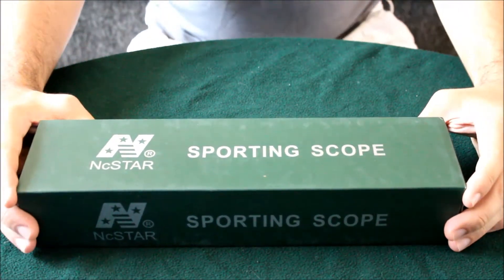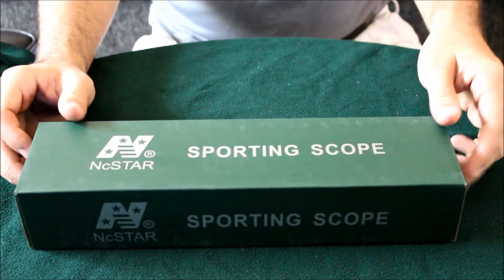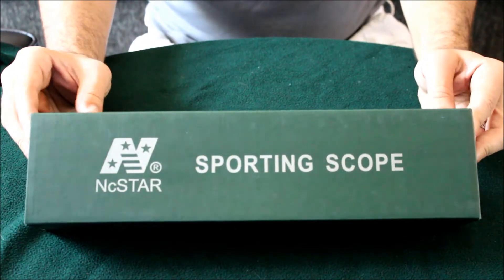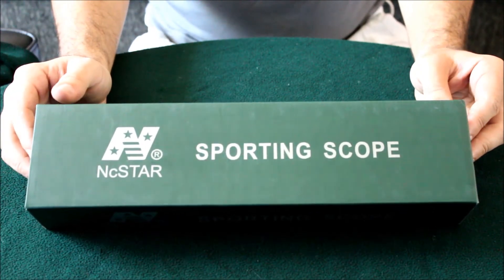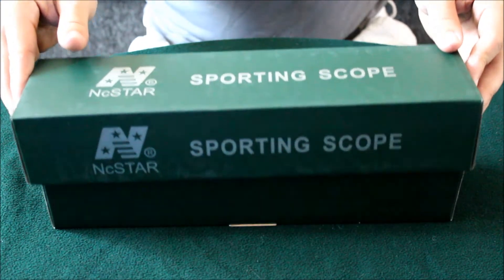Hi everyone. I'm going to be doing an unboxing video of the NC Star Sporting Scope. I just got this in the mail recently and I wanted to give it a shot. This is going to be going on the Mosin Nagant.